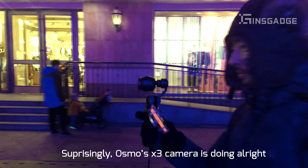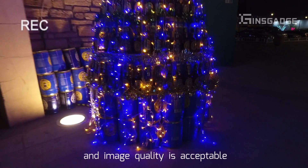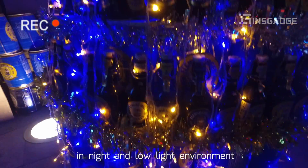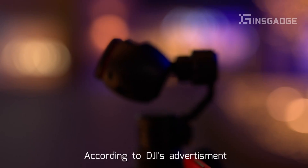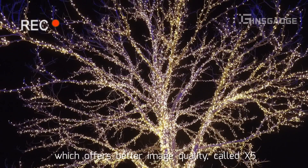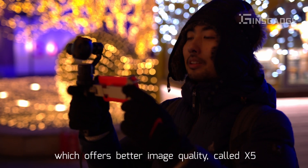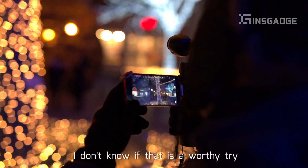Surprisingly, the Osmo X3 camera is doing alright. Since the gimbal is its selling point, the image quality is acceptable, even in night and low light environments. According to DJI's advert, Osmo has an advanced camera option called the X5, which offers better image quality, but that requires a lot of extra spending — I don't know if that is a worthy try.